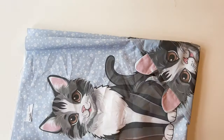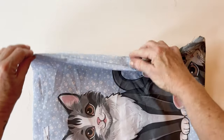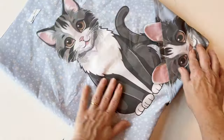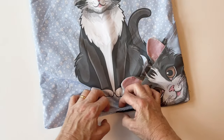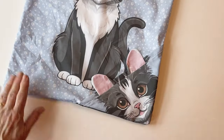Give it a press all the way around making sure the seam lays right on the edge. You can see the pockets match up and the main bag is finished.